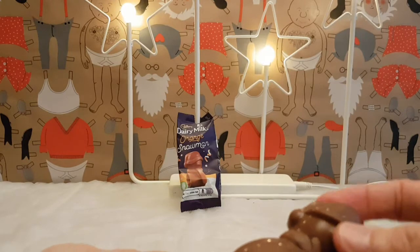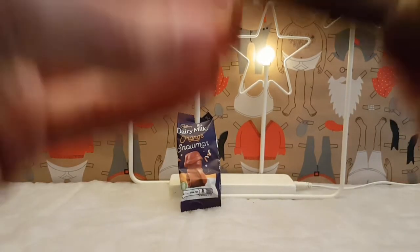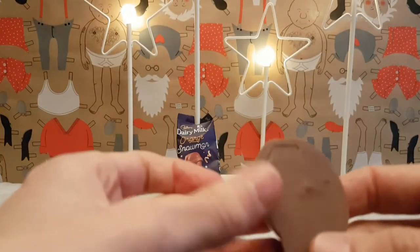Yep, that smells like orange. Mmm, orange. This is going to be good.